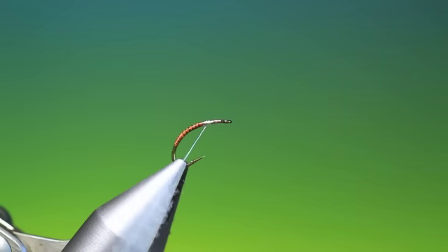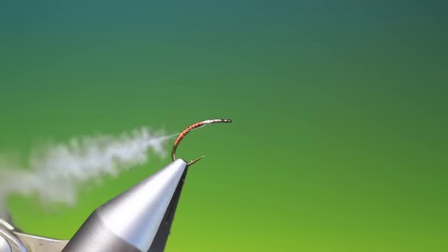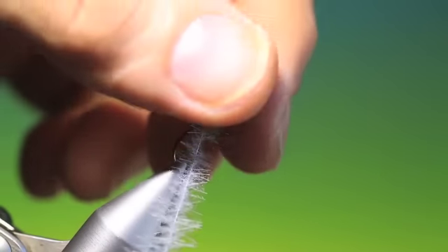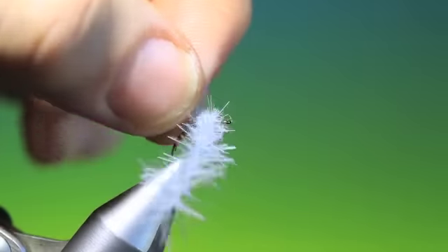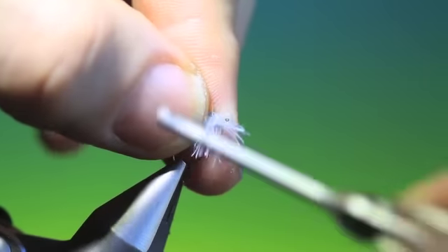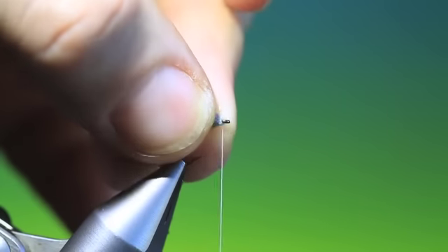I'll just give that a spin. I've used two CDC hackles here, by the way, not just one. I want this thorax — this is going to keep the whole fly right in the surface; it really does work a treat. So we go a little back now with the tying thread, just onto the quill, and then with each turn we just pull the fibres back, tight into each other on each turn. Then we'll pull all those back.